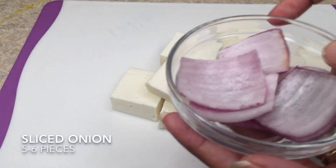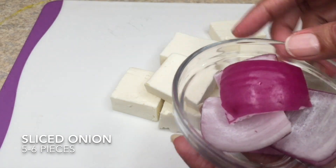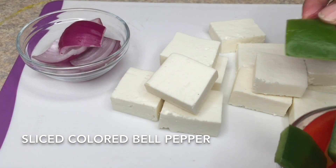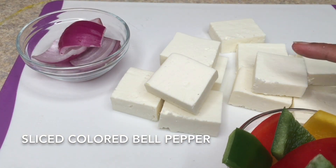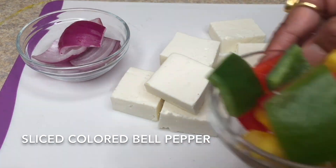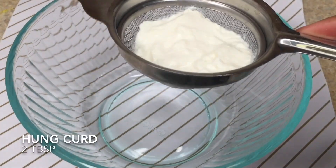Similar way, cut all the pieces — as you can see, all are in equal size. Here I have cut the onion slices approximately the same size as the paneer or cottage cheese, and the colored bell pepper. Try to cut everything as even as possible into the same size, so that when you are cooking it, it will cook evenly.